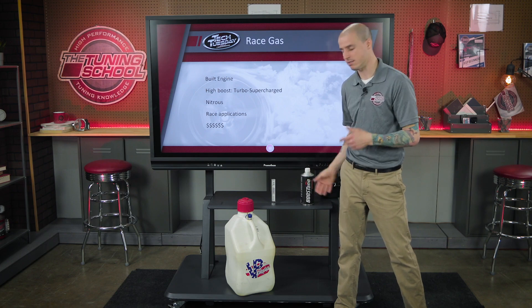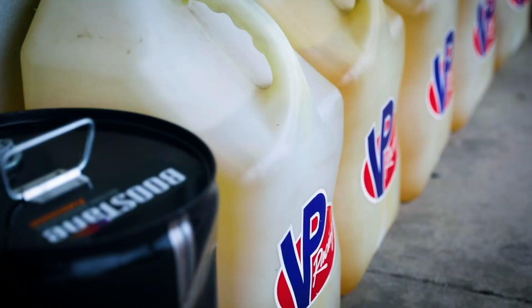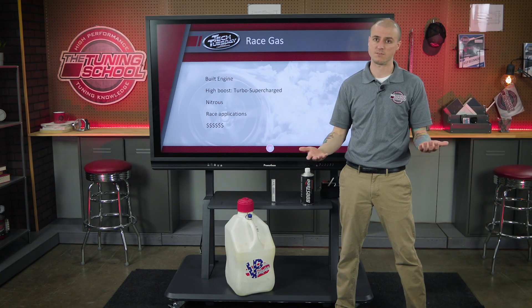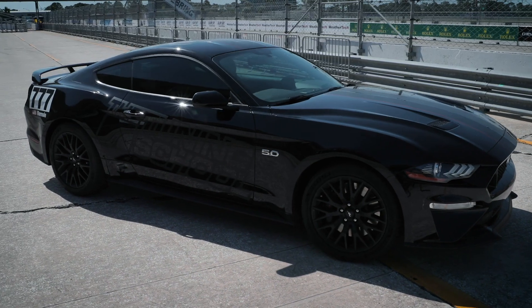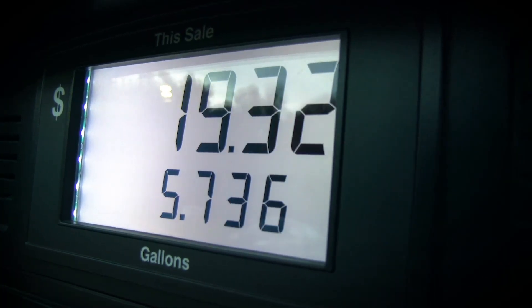Moving further than that, we would have race gas, as we see down here. If your vehicle has very high compression — 12.5:1 or above — you're going to have knock and detonation, and you need a fuel like race gas at 110 octane and above. Something like VP fuel or Renegade fuel would work here. Some of these are leaded fuels, so be careful with catalytic converters. For high boost, nitrous, or straight race applications, race gas will keep that detonation away and keep that engine happy. The catch is cost — you're dealing with $8 a gallon or even more, versus $2–$3 for pump gas.